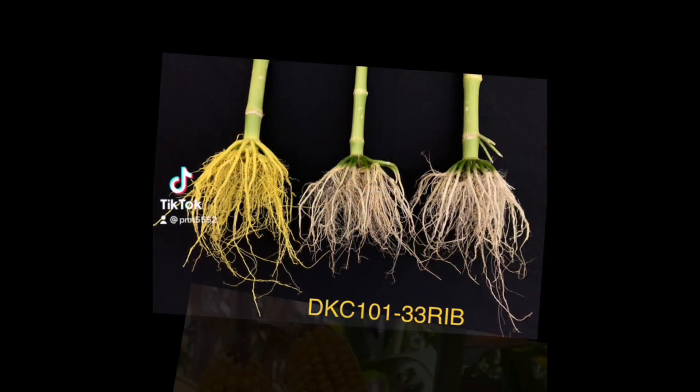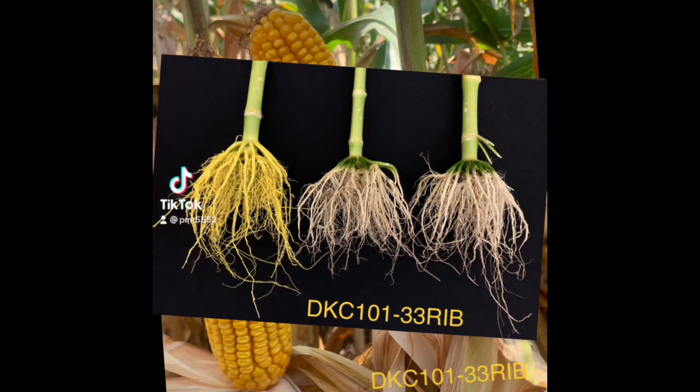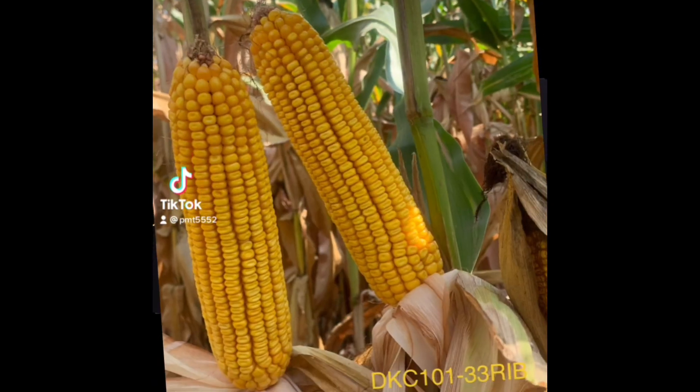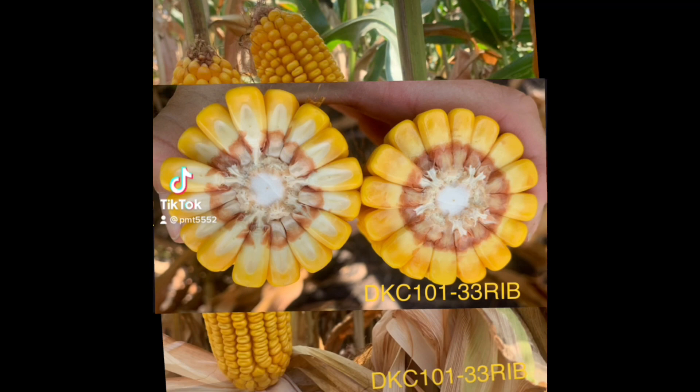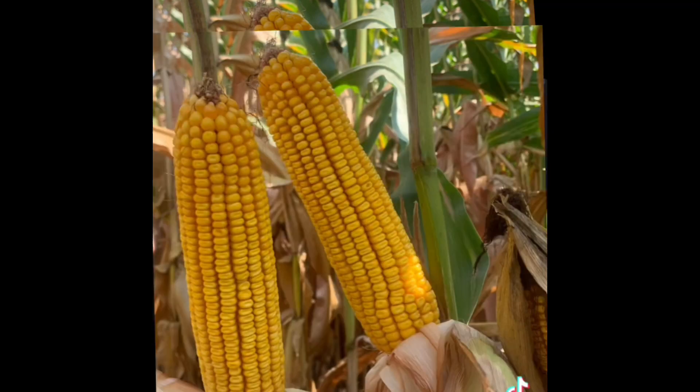101.33 is a new 101-day Smart Stacks Pro hybrid. It does have a double pro 101.35. Early on at emergence time frame it came out of the ground really nice, shown to have a semi-flex ear with girth.